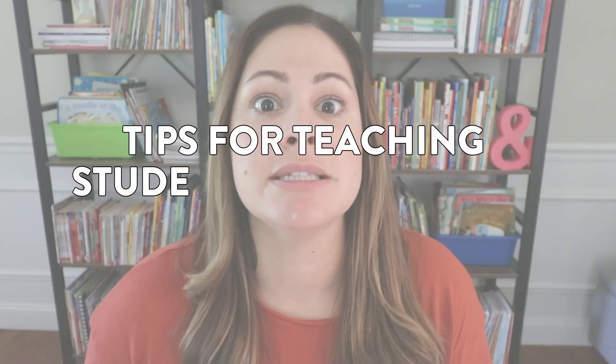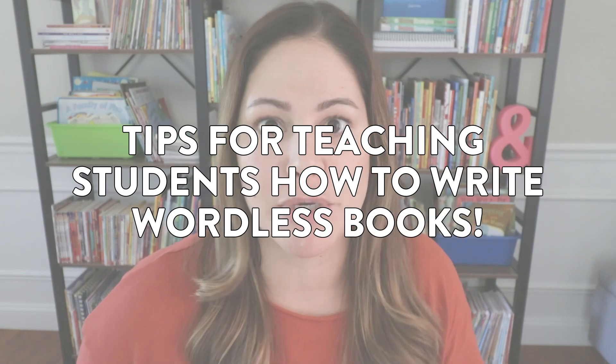Hey everyone! In today's video, I want to share some tips for teaching students how to write their own wordless books. I love to teach students about writing wordless books for a couple of reasons.